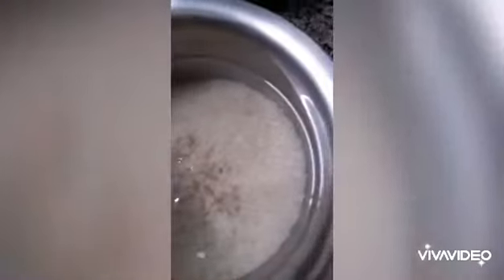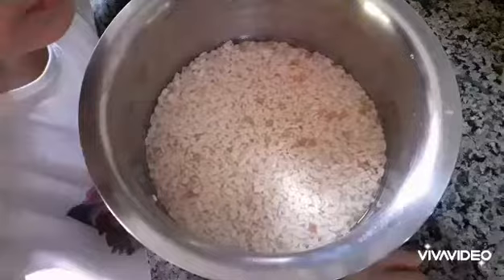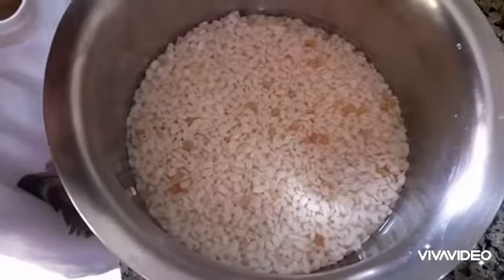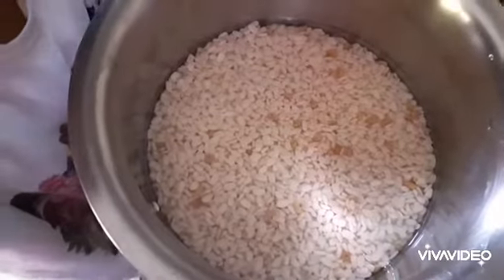Soak it for 10 hours. After 10 hours, wash again and then grind it.